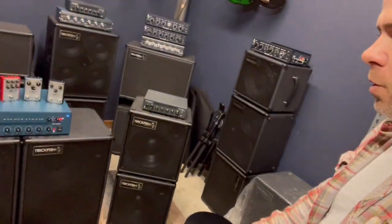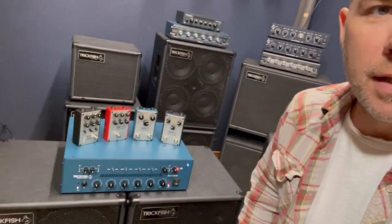We're going to be in the LaBella booth. We're going to have gear in the MTD booth as well as the Devin Basses booth, the Kala booth, and Swan Basses booth. But in the LaBella booth we're going to have some of our new gear, and I'm just going to go over this super quick. We'll definitely do some more in-depth videos later with some sound samples and things like that.